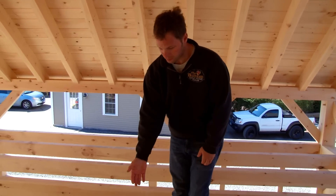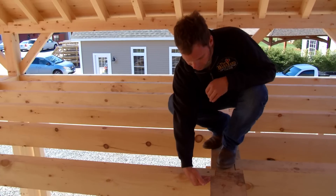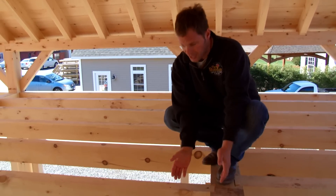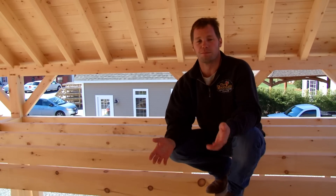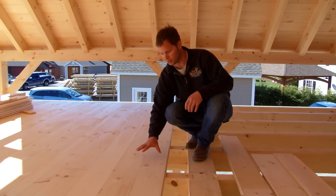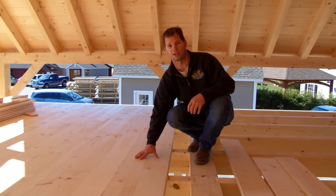We're up on the second floor of the 32x32 timber frame barn. You'll see all of our floor joists — they're 4x8 floor joists and they're all dovetailed into the main carrying beam itself. What that does is allow for more headroom upstairs. This will be the finished floor of the barn — premium grade eastern white pine decking with a nice finish to make it last for generations to come.